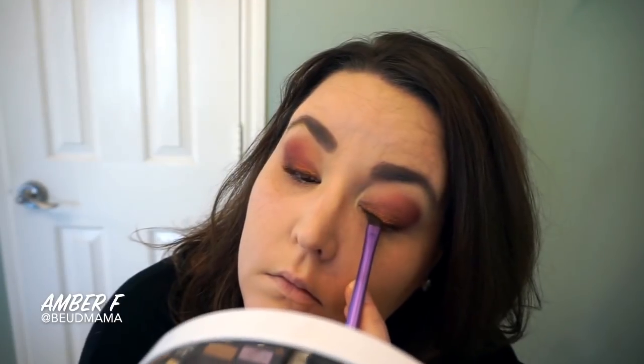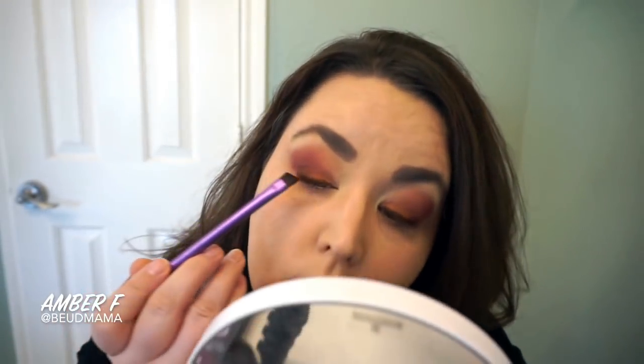To line my eyes, I first went in with my MAC liner in the shade Costa Riche — a really deep espresso shade that I want to use up and move out of my collection. Because my eyes are hooded, I set it with the shade Vox from my Mi Vita Loca Remix Palette. Vox is such a dupable shade — I'm thinking Triple Fudge from the Chocolate Bar palette, Espresso from the Lorac Pro or Lorac Mega Pro. You can find a deep matte espresso shade in most collections and you're good to go.